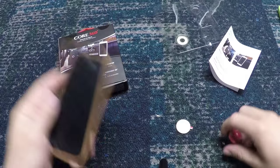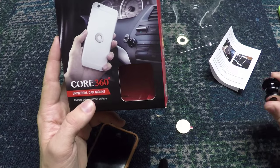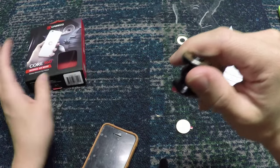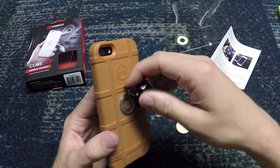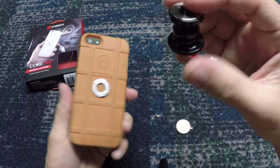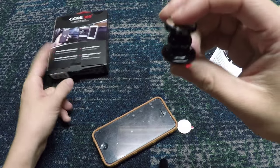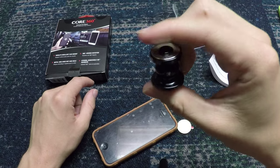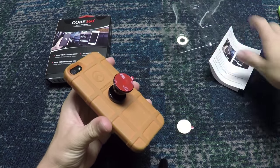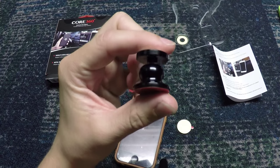That's been the review of the Caseco Core 360 degree universal car mount. I definitely recommend this product. Go to caseco.ca — this is actually a Canadian company — to order yours. I believe they have free shipping. I'm not sure exactly on the price but it is definitely worth it. I think they come in black and possibly red as well if you want a bit more customization. Thanks for watching guys, this has been Alec from Mag101 and I'll see you guys later.